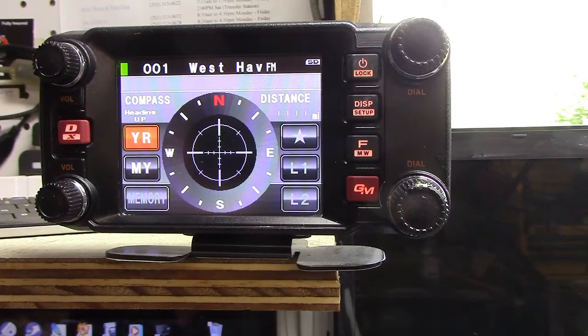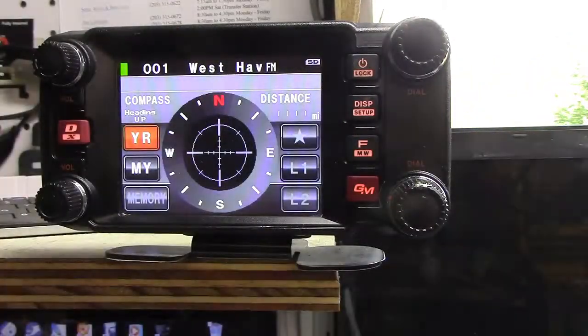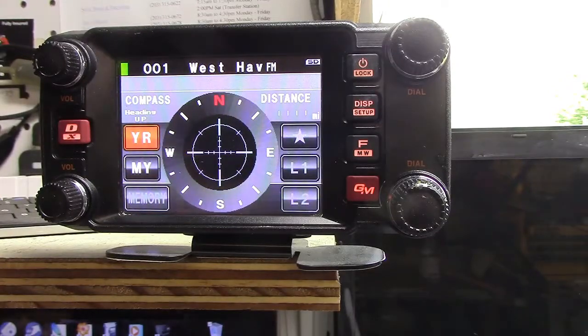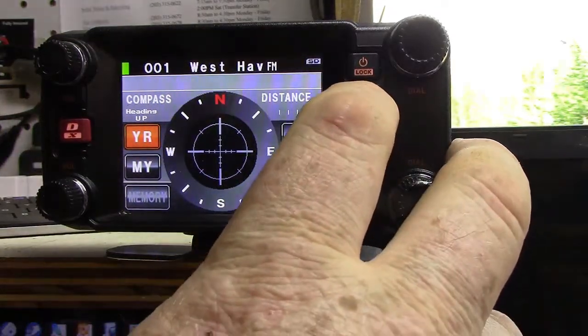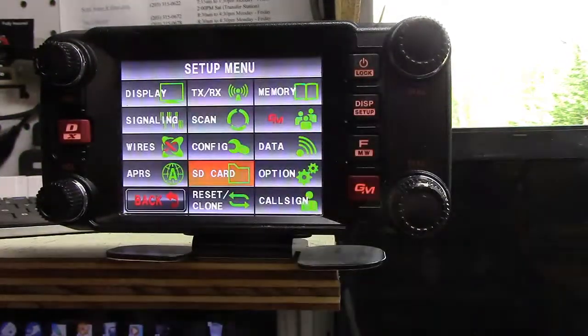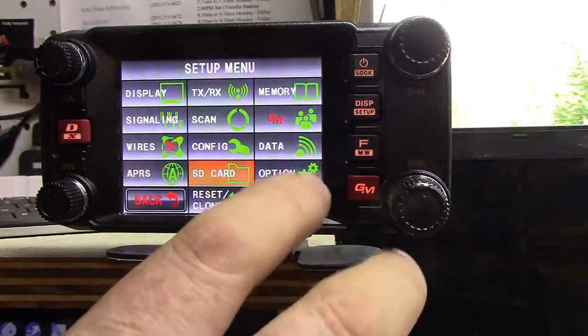Seeing that I haven't had the radio in a few months, I forgot how it all works. So it's time to go through the manual. Now, this whole manual, believe it or not, is all in English — so it's not 10 different languages. We have to kind of go through it to find out how to get to what we need. Let's go into the menu here for a minute. Anything there that looks related to SD or data maybe?